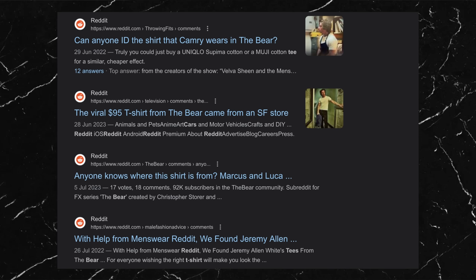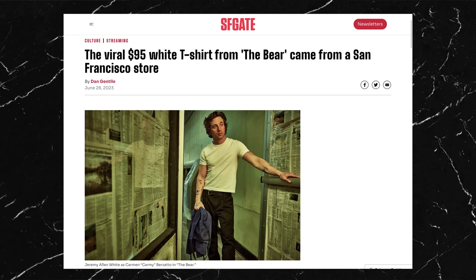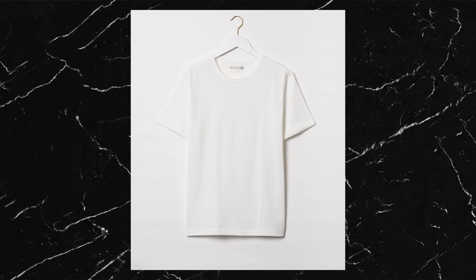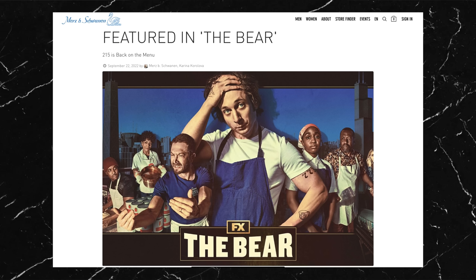Fans of the show went crazy for it and there are countless articles and Reddit posts talking about Carmy's t-shirt. Someone actually reached out to the show to find out exactly what t-shirt it was, and Christina Spiridakis, who is a costume designer for The Bear, confirmed that it's the Merz b. Schwanen 215 loop wheel t-shirt. This was later solidified by Merz b. themselves and is now part of their advertisement for the t-shirt on their website.